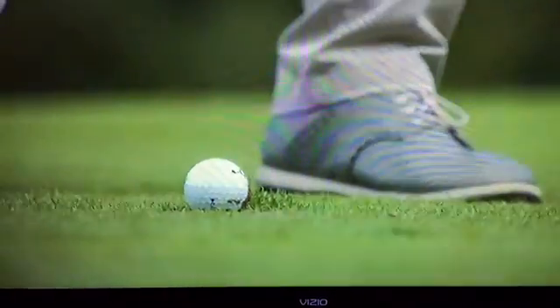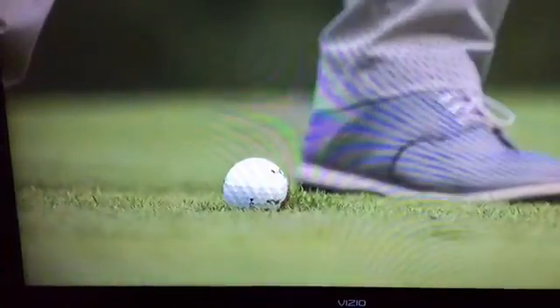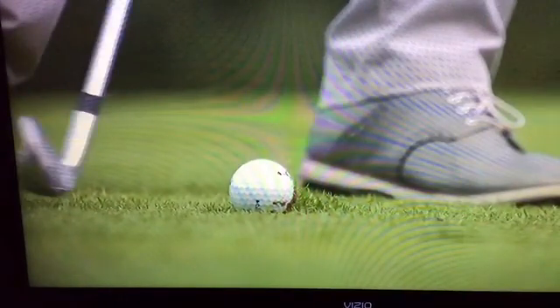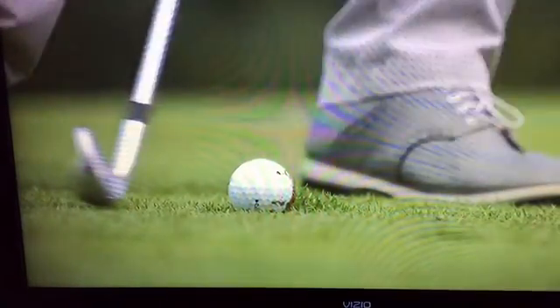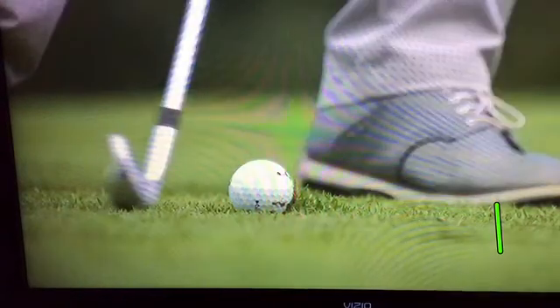So this is really good stuff. He wasn't in a divot, but he had a lot of mud on his ball. I want you to look at the angle of attack — you can see it about a half inch above the ground. Watch how the club continues to travel down. His divot probably ends about right there where that green line is.